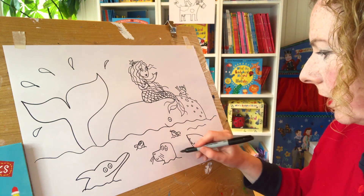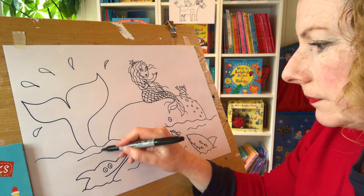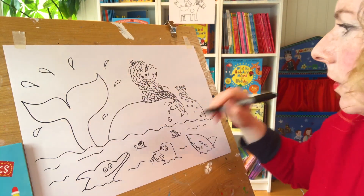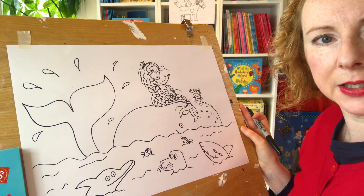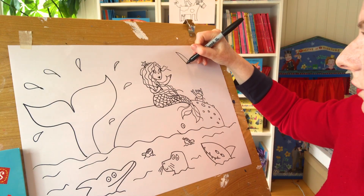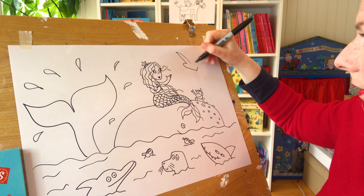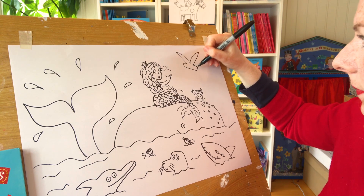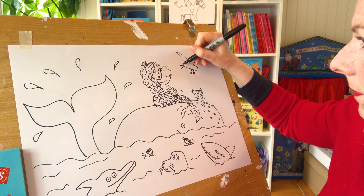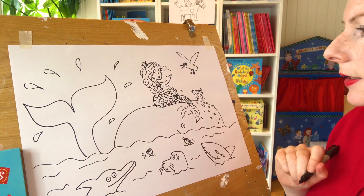We'll draw some more waves and splashes. There's a seagull in it - a bit like in 'The Singing Mermaid'. There's a seagull. The seagull's got two wings. I'll do the wings here, some feet, beak, two eyes.